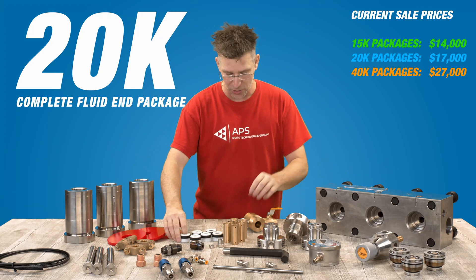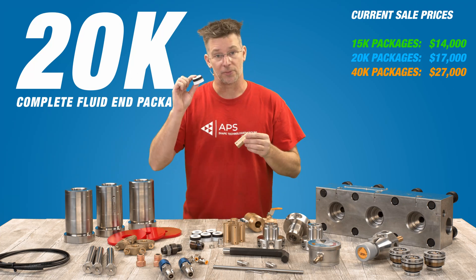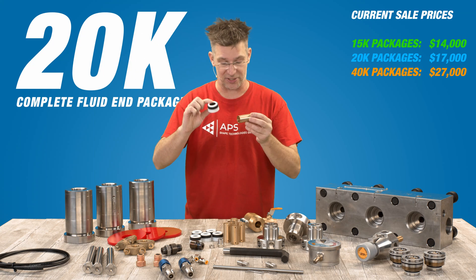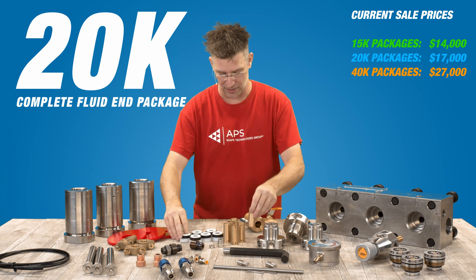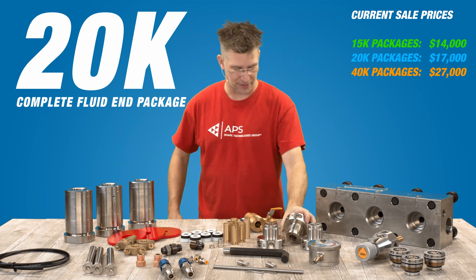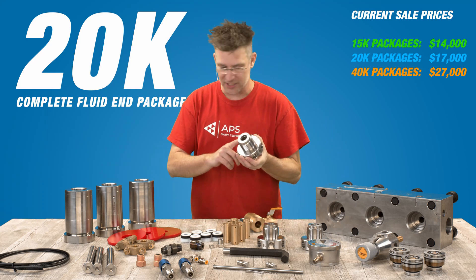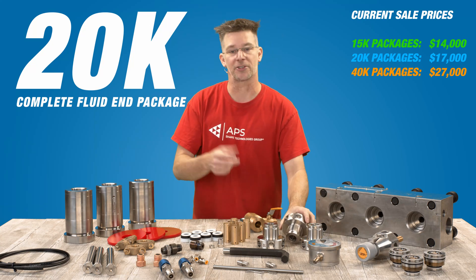Then you guys get two complete packing kit sets, so you're going to have six total — six sleeves and then six packing ring sets. Once that's listed out, you guys are going to get three gland nuts. These come with the O-rings; I just don't have them on right now because we like to ship them with the O-rings off so they're not stretched out.